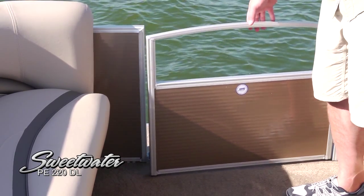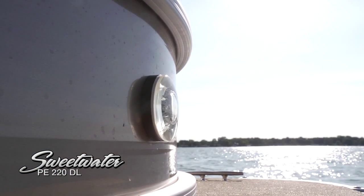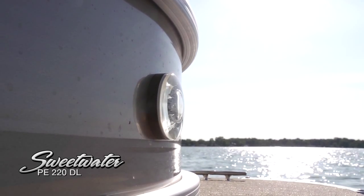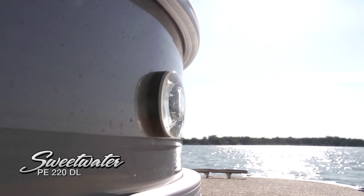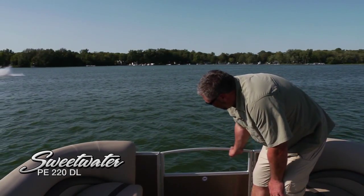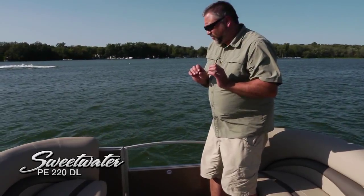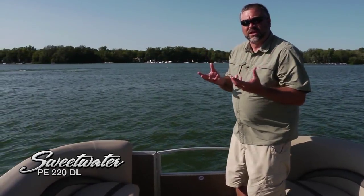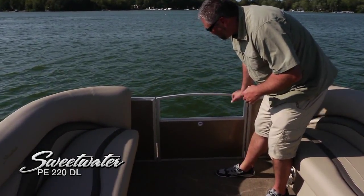The boarding deck up front has plenty of room to get on and off the boat, and docking lights are available as an option. Loading gear on and off is very easy — just very well designed. Also new for this year, the gate actually arcs up — one of many rail design features new for 2013. It's a very subtle but very tasteful design touch.